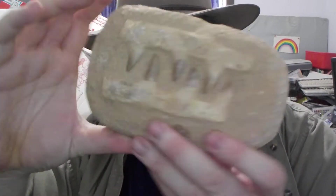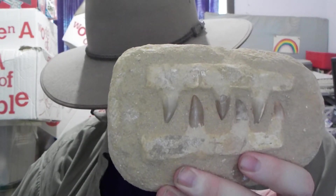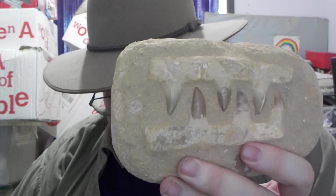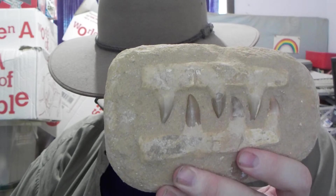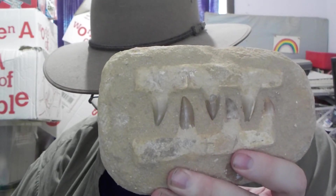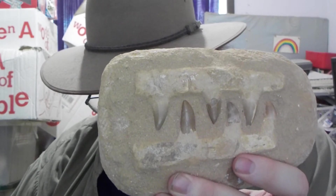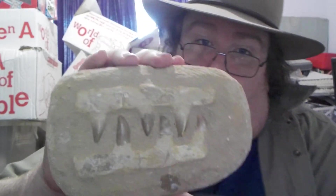Another part of my collection is the Mosasaur jawbone. This is from the Cretaceous era. It's supposed to be from a matrix — which is the type of rock — from the Khouribga region of Morocco. I don't know if I pronounced that right, but there we go.